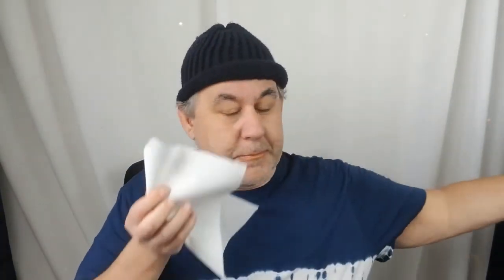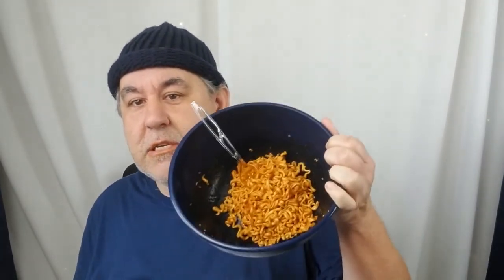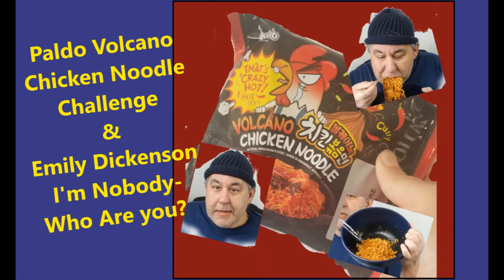I do have another pack — let me know if you want to try it. It's Paldo Volcano Chicken Noodle, that's crazy hot. It is crazy hot. I'm crying now, so I'm gonna sign off. I hope you enjoyed the learning experience — you can see this is how much I have left. And I hope you enjoyed the poem.